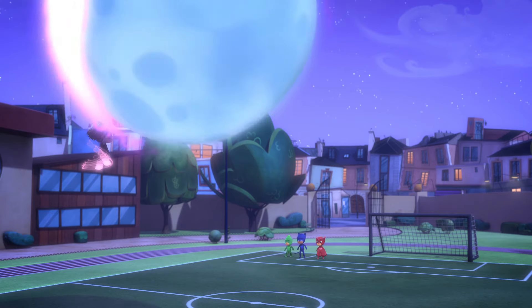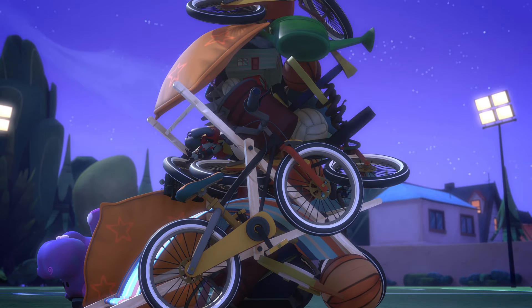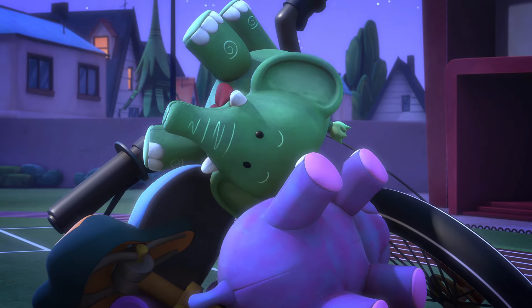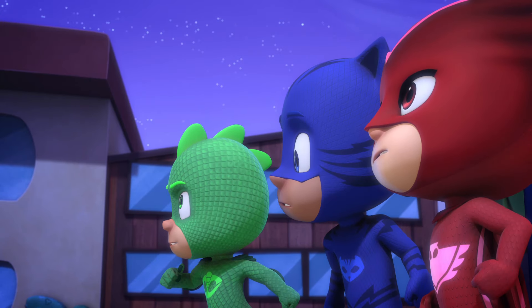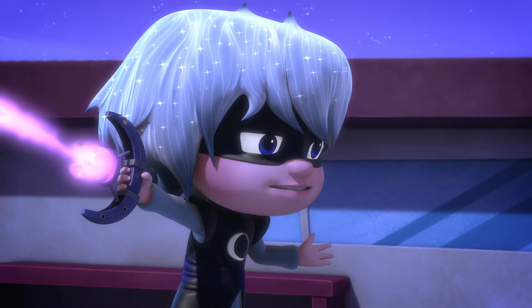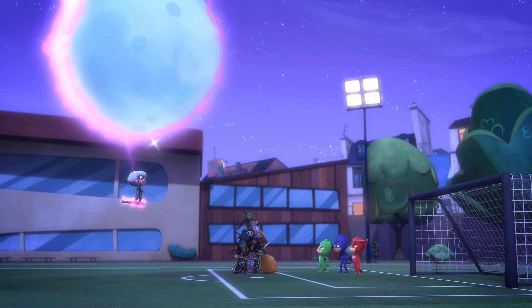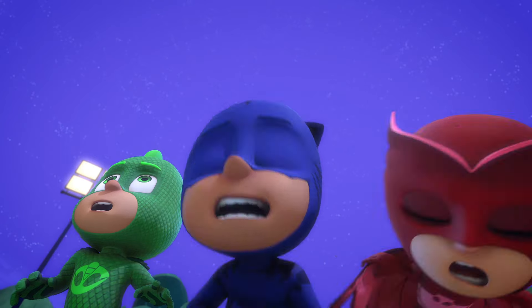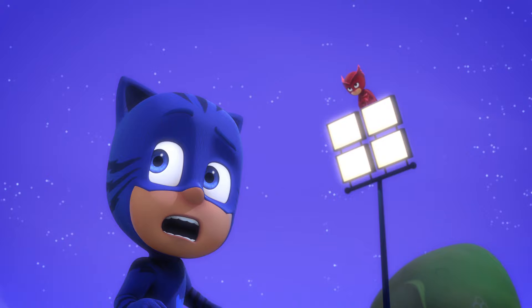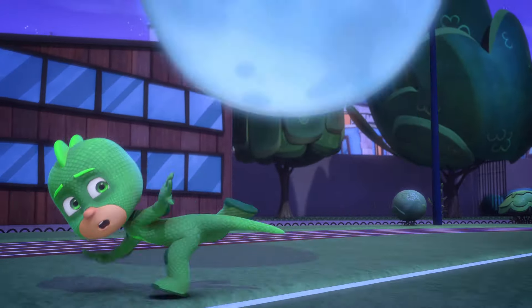Meet my Moon Ball! It'll suck up every fun daytime toy so I can keep them all to myself in the night. Not if we stop you first! Stop me? Ha! My Moon Ball doesn't just suck up fun things — it can suck up PJ pests too! Oh no, Gekko!